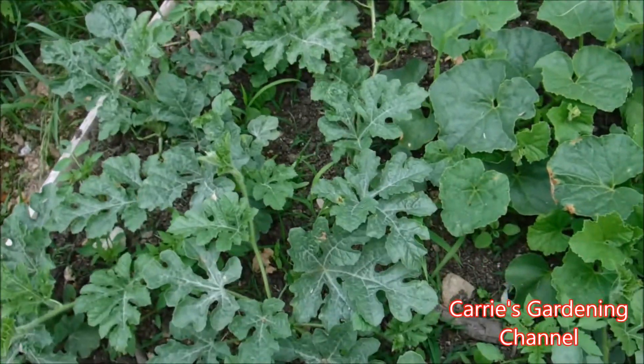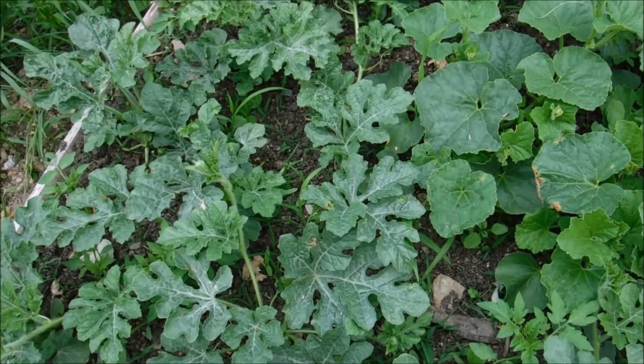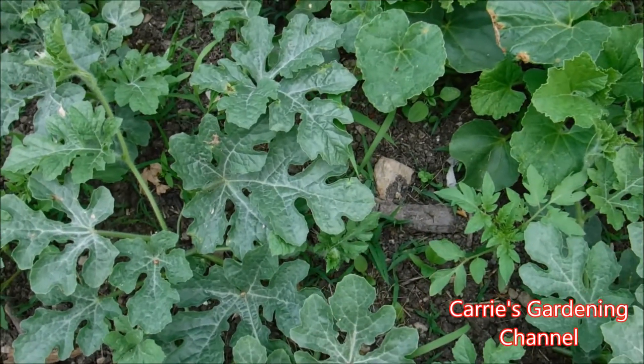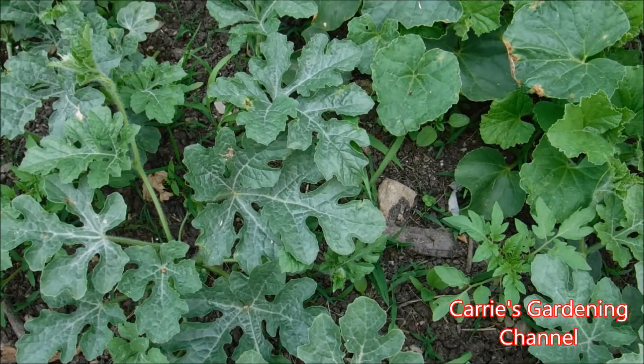So you can use a paintbrush — that's what I use. I take a paintbrush, go to the male flower, get the pollen on it, and then take it over to the female flower.